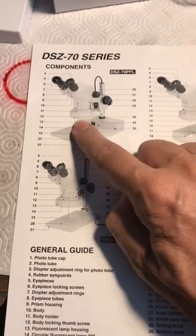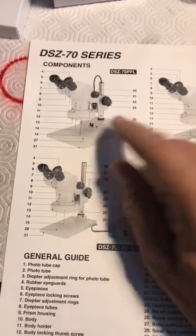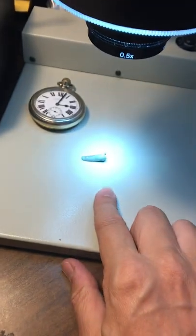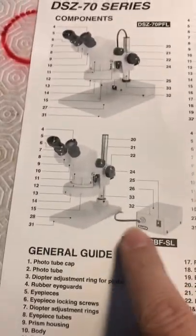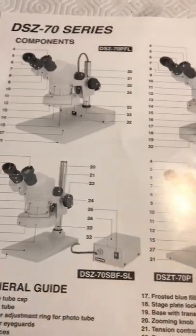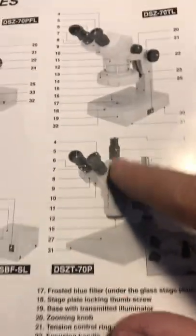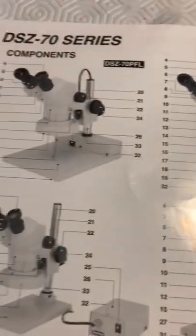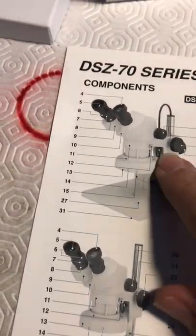I was told this older version has an older type of light, and the newer version has LEDs, which is excellent. I didn't bother getting one with a camera attachment on top, because I'm really just working on top of the stage, so I don't need the camera attachment per se.